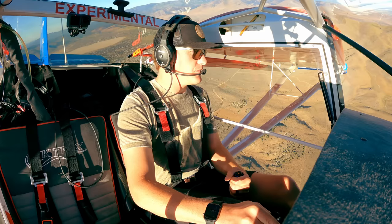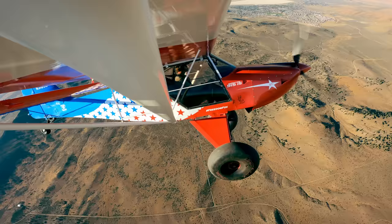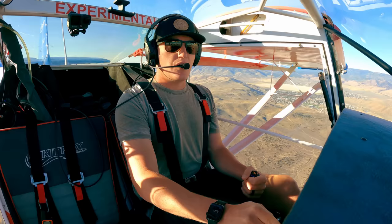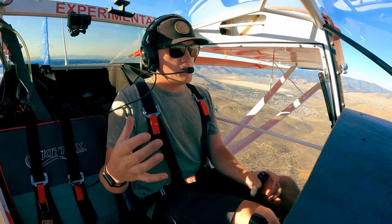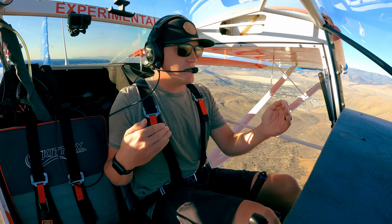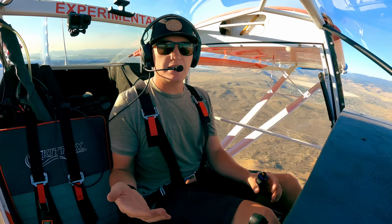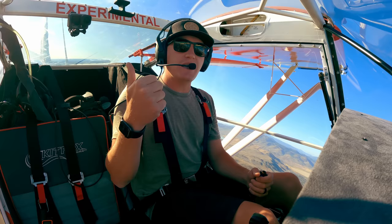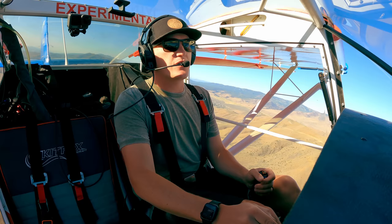Practicing straight-line stalls doesn't do much. You want to do it like you're turning base to final. Right now I'm pretty much power off, trying to tighten up that pattern turn a little bit to see if I can get it to stall. My tail keeps wanting to stall, but I can't get the wing to actually stall. It comes down to the aspect ratio between the size of the tail and the size of the main wing. The Kit Fox has a relatively small tail compared to other aircraft, but because of the short-coupled nature of it, it really doesn't need a big tail. The elevator becomes less and less effective at slow speeds, so it's really hard to get the wing on this plane to stall. The plane will talk to you so much, and you'll run out of elevator way before the plane naturally wants to stall.